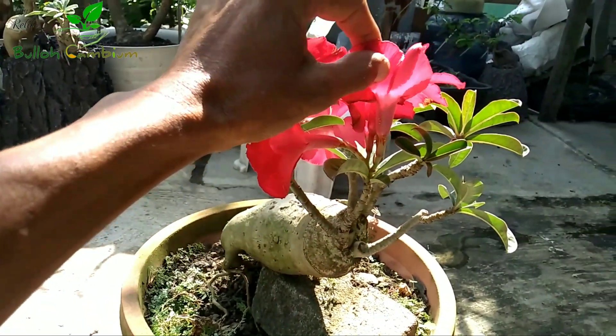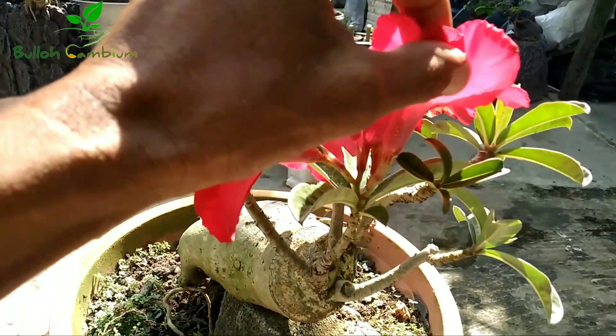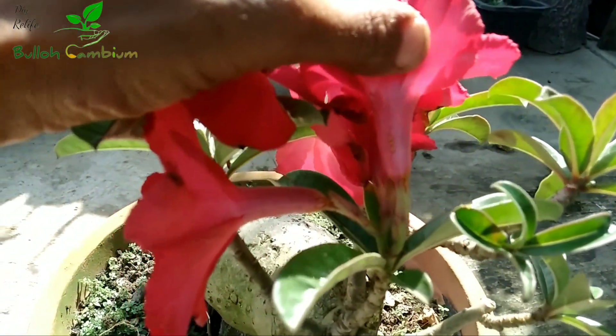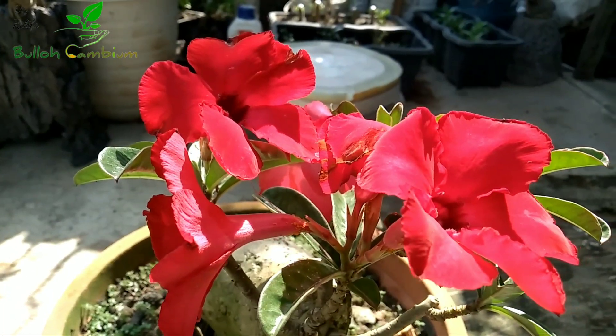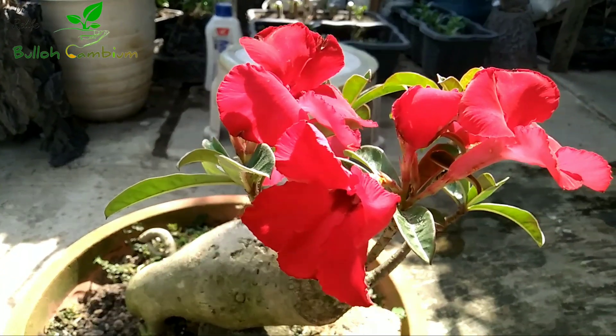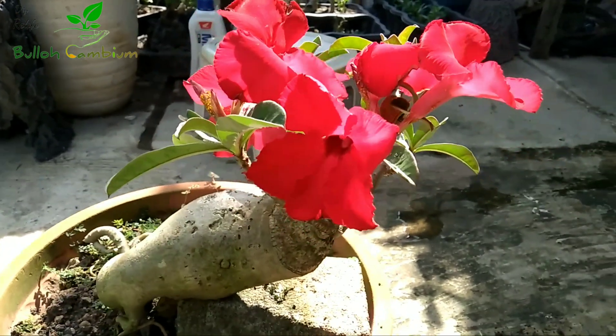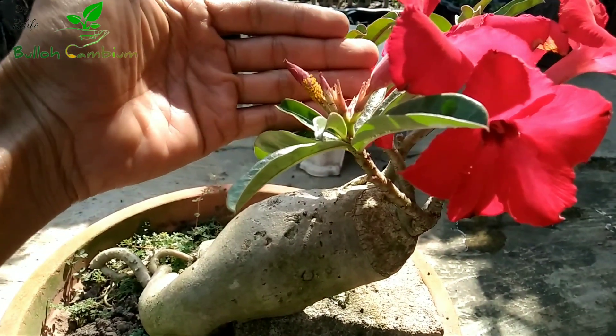Ini bonsai adenium saya kena hama kuning. Sudah tidak asing lagi, ini sangat senang sekali hinggap di adenium. Kalau sudah keserang hama kuning ini, tanaman adenium bunganya kurang maksimal teman-teman.